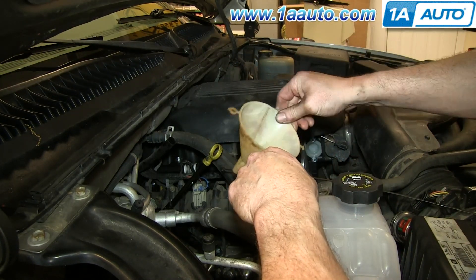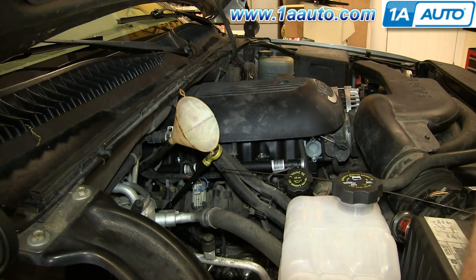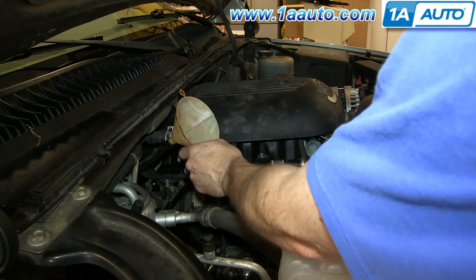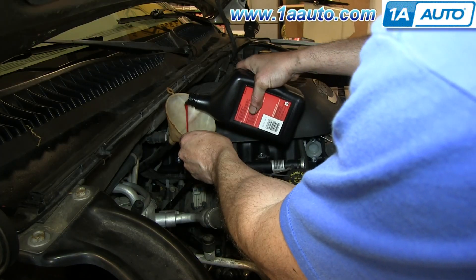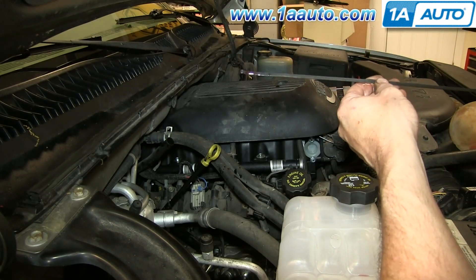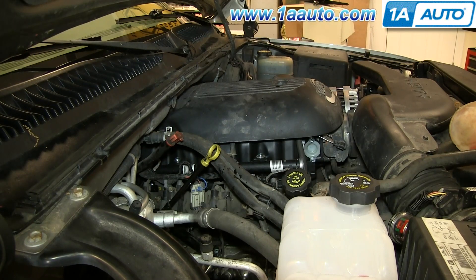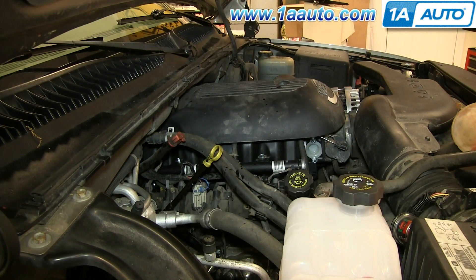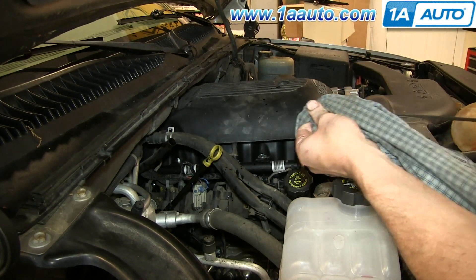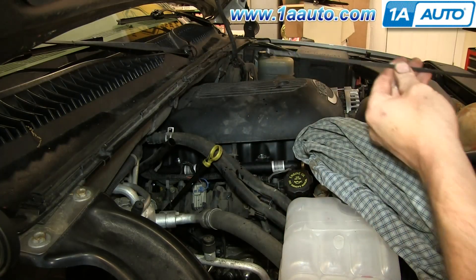Use a funnel and make sure that the inside of the funnel is clean, then take your transmission fluid and replace the fluid. Three quarts got me to the right level. Start it up, put it in reverse and drive a couple times to circulate the transmission fluid. After you've done that, just go back to the dipstick, pull it out, wipe it down, replace the dipstick, and check the level. If it's not right, add more fluid and repeat the process.